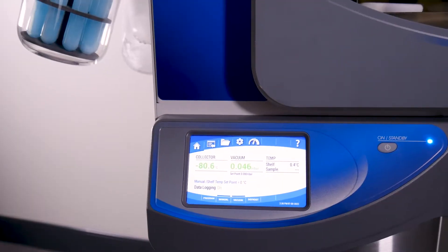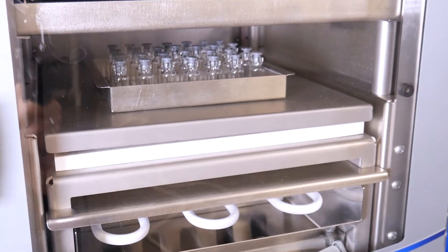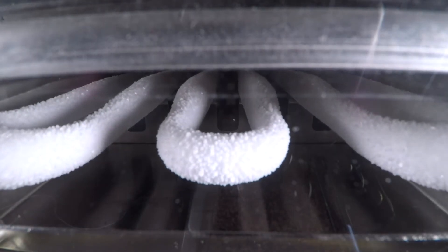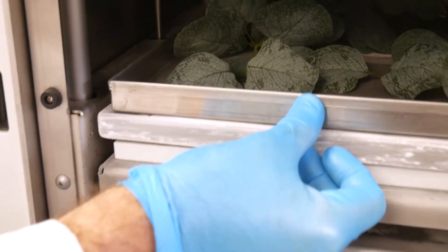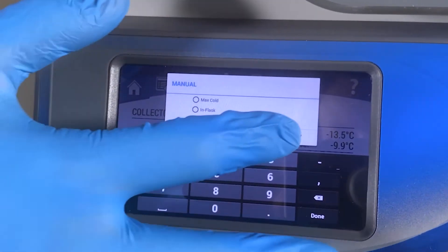The integrated stainless steel collector coil reaches negative 84 degrees Celsius to accommodate samples with low freezing points and holds up to 2.5 liters of ice. It boasts temperature controlled shelves ranging from 50 degrees Celsius to negative 55 degrees Celsius during lyophilization and negative 75 during pre-freezing.